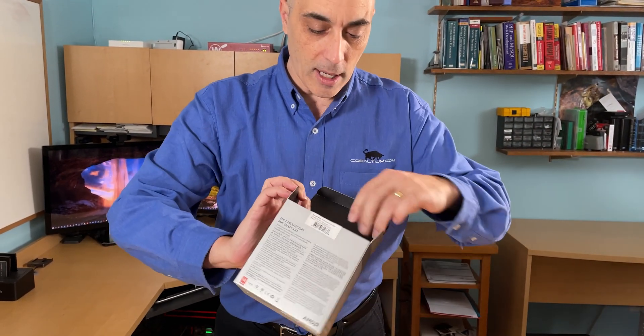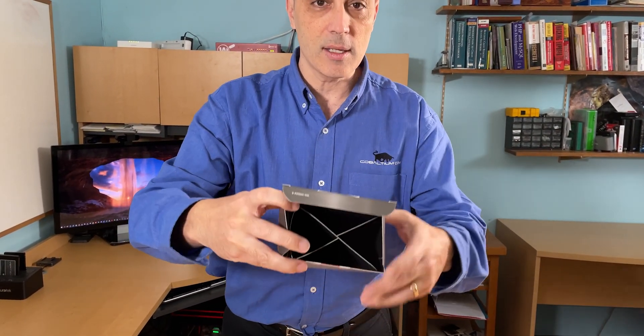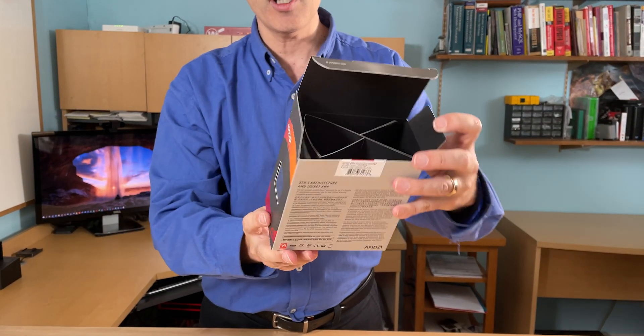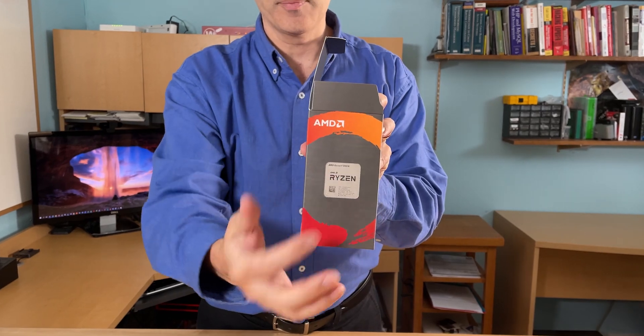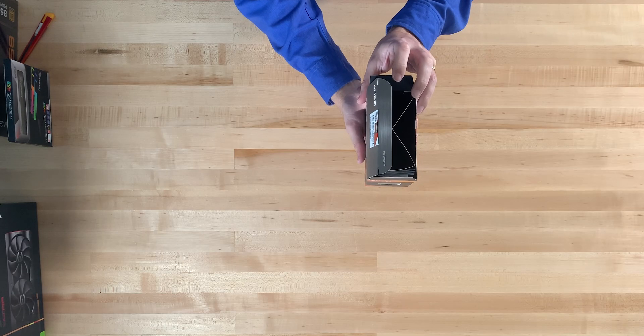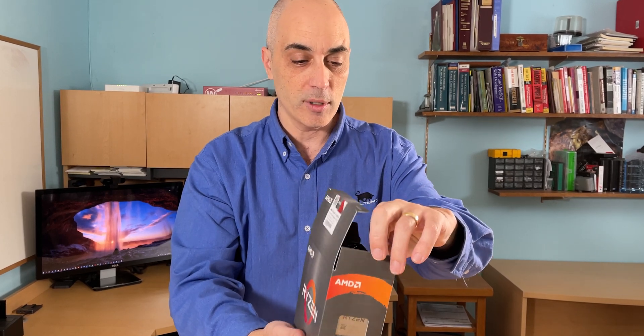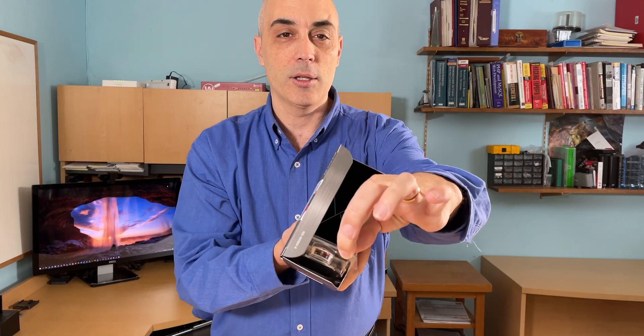It's a 4.8 gigahertz processor. What's interesting is the box is actually pretty much empty. What they've done is they've put the processor on the side. It's a little bit unusual from a packaging point of view. I think most of you will agree that logic dictates you'd want the product in the center, protected by padding — whether foam or cardboard — but they've put it straight onto the side.